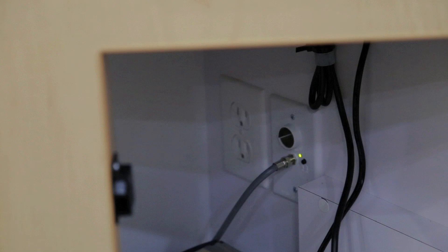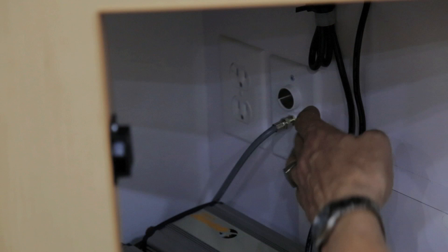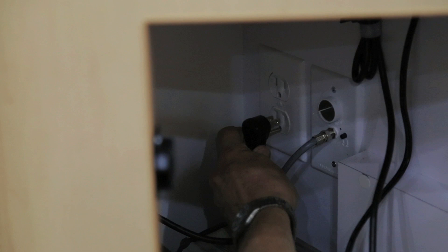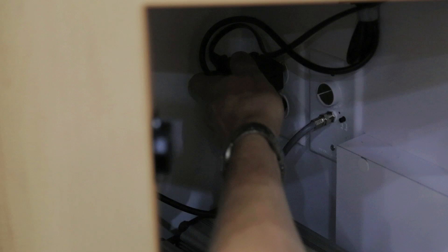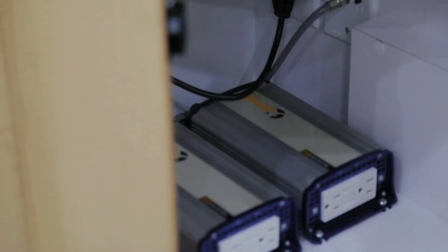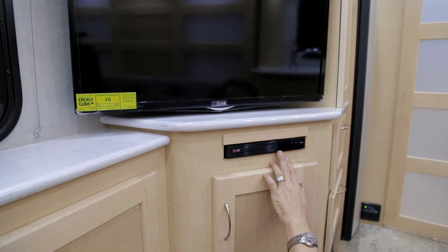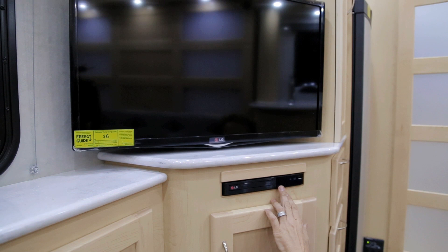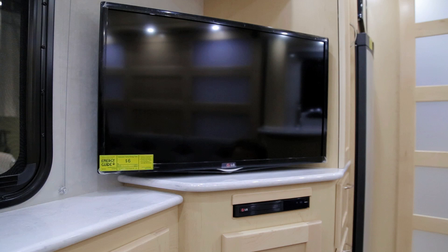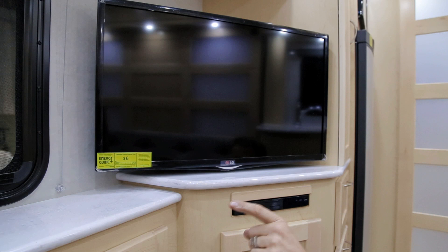To operate your exterior television on shore power or a 110 power source, unplug from the inverter and plug the television into the wall plug. With the adapters, you have the capability of having both the television and DVD player plugged in. The DVD player for the exterior TV operates off the 12-volt system, so no need to plug it into the inverter or wall plug. The interior DVD player below your 32-inch television will only play through the interior television — it is not connected to the outside TV — enabling you to watch different shows on each.